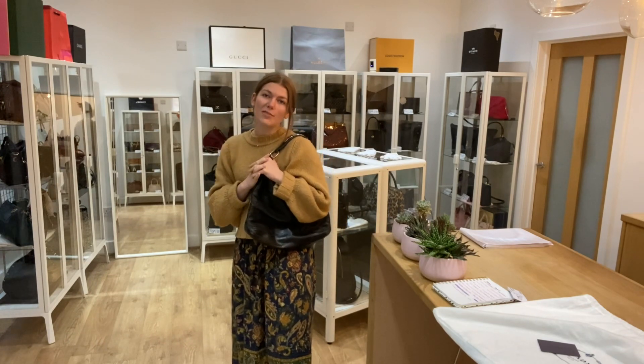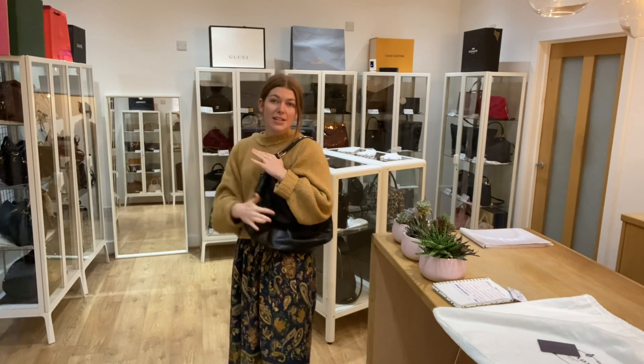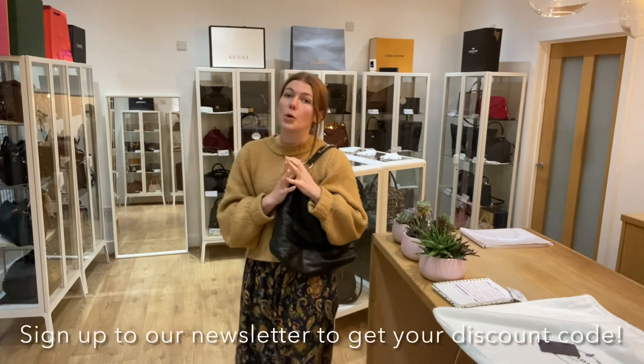Whilst you're on our website, have a look at all of our other beautiful pieces of arm candy. Sign up to our newsletter so you get your welcome discount. If it doesn't take you straight to this on our website, you can get in contact and we'll pop you on the request list for another one, because if it's not on the website, that means it's sold.